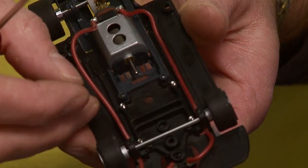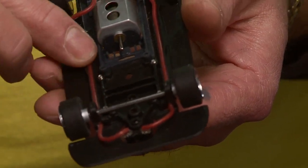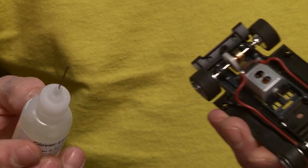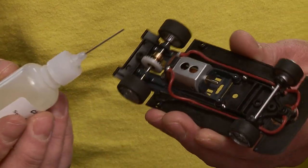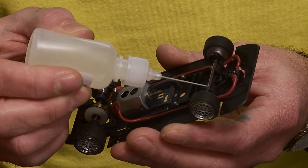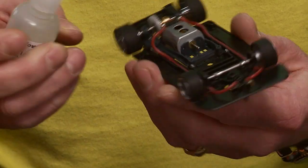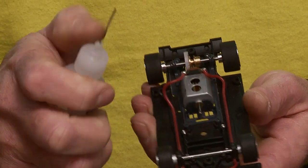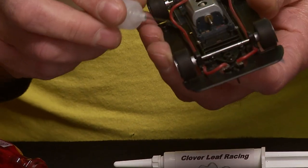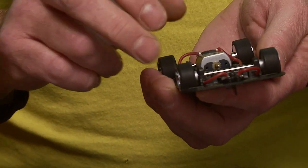This car has got rails that hold the wires in. I like to keep them in there so they don't bind up in the car. Now every car is a little bit different, but for the most part this is where you would always oil a car. On this car it's got four set screws which adjust the front axle and ride height — one here, one here, one here, and one here. So we put a drop of oil on each one and it makes it nice and smooth.